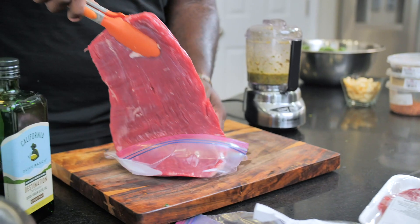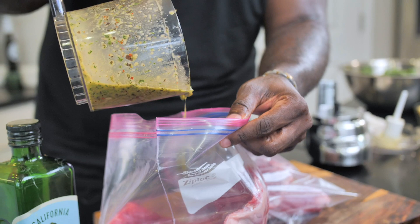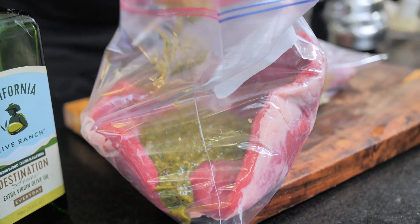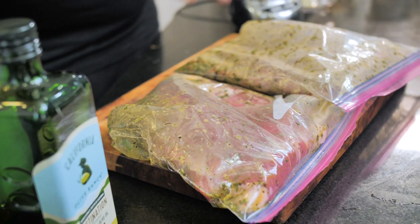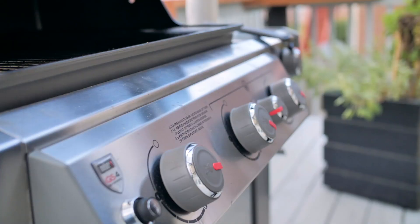I'm going to take my lovely flank steak and put it right into our food storage bag. We're gonna take the marinade that we just made — look at all of this flavor going on in here. The key is to remove some of the air from the food storage bag, and then get in here and toss this around so that the marinade gets all into the steak. While this is sitting out and marinating, let's go ahead and preheat that grill.